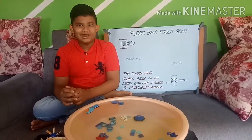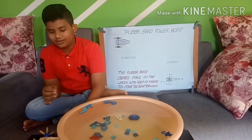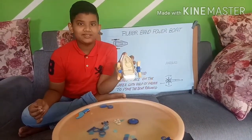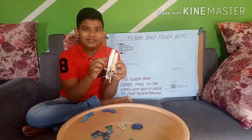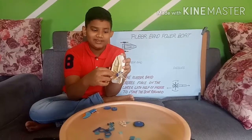Good morning everyone, this is Kevin. Today I am going to show you my new invention, which is a rubber band power board. I made it with some popsicle sticks, two bottle caps, one rubber band, one sheet of styrofoam, and one long toothpick and a small toothpick.